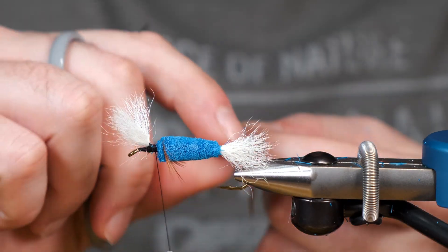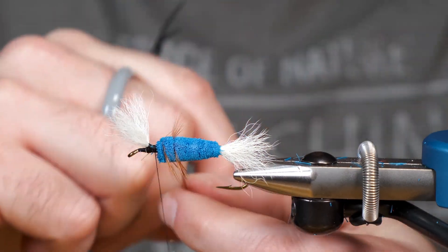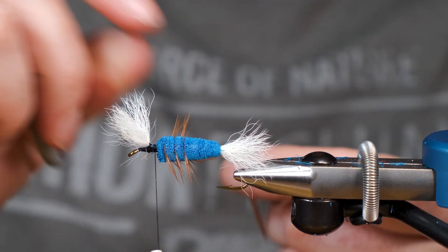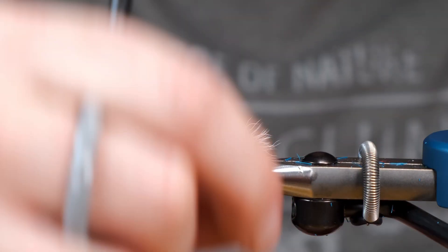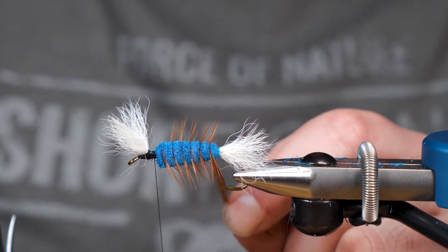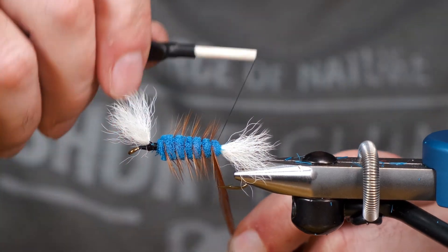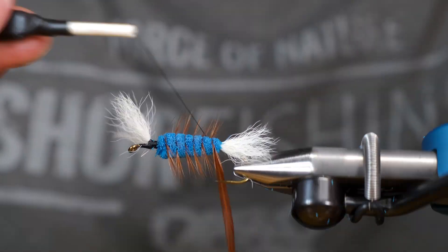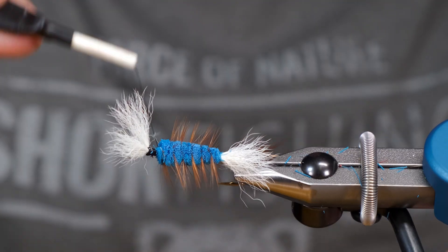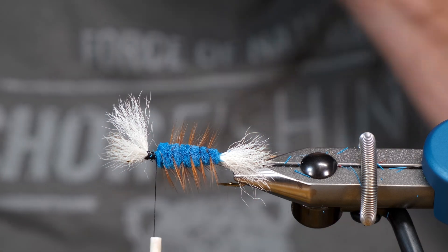I'm going to wrap this giving it some pretty decent space in between the wraps. And I'm just going to come back over with my thread and bring it back up to where we just started. Put the excess off.